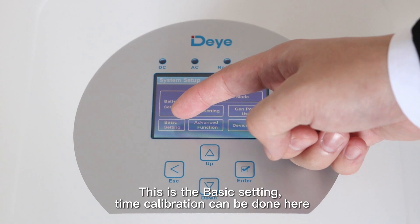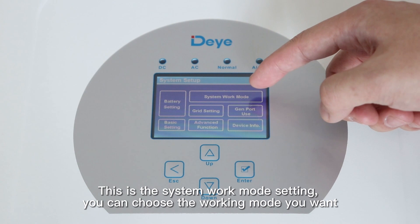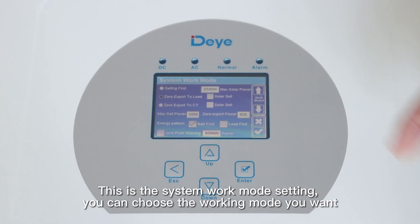This is the basic settings, where time configuration can be done. This is the work mode settings — you can choose the working mode you want.